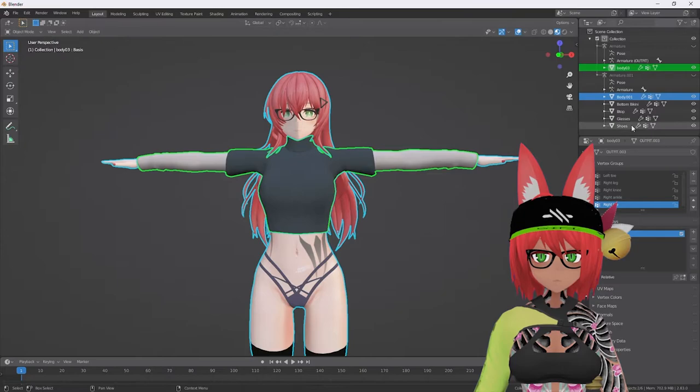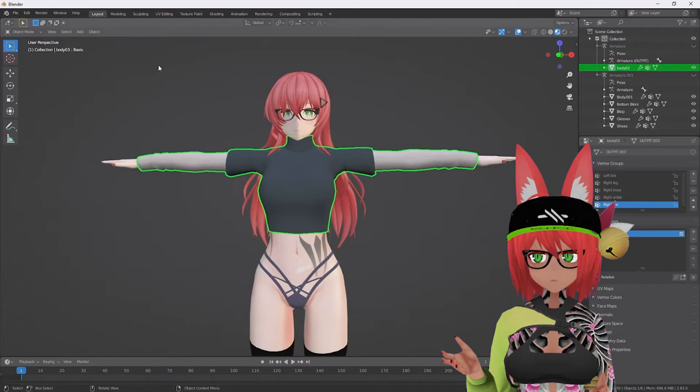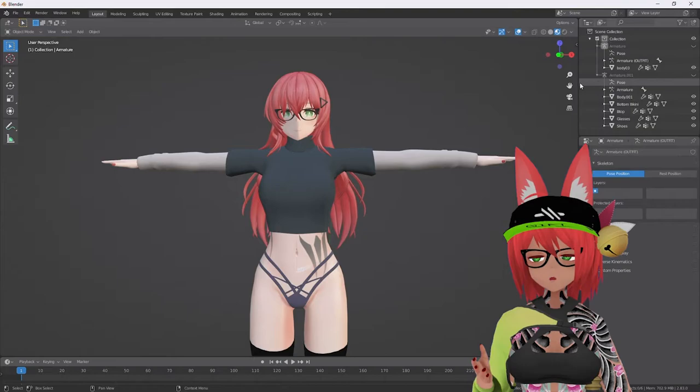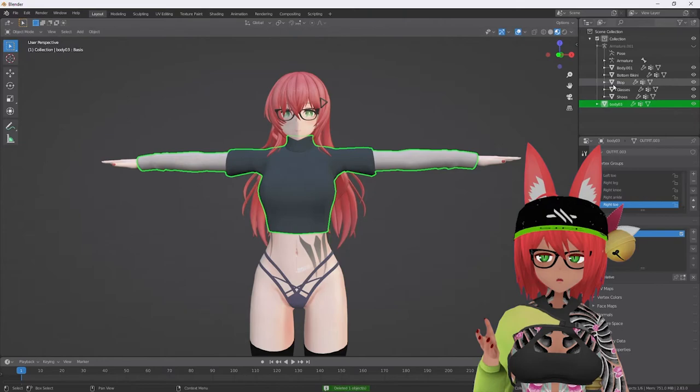Now a couple of things you have to do because the armature is still attached — so obviously if you try to move it, it's going to snap back. What I like to do is unhide the armature. There are a couple of mistakes here — standby, we've got this. You're going to select the armature, unhide it, select it, select hierarchy, then Control+A for all transforms.